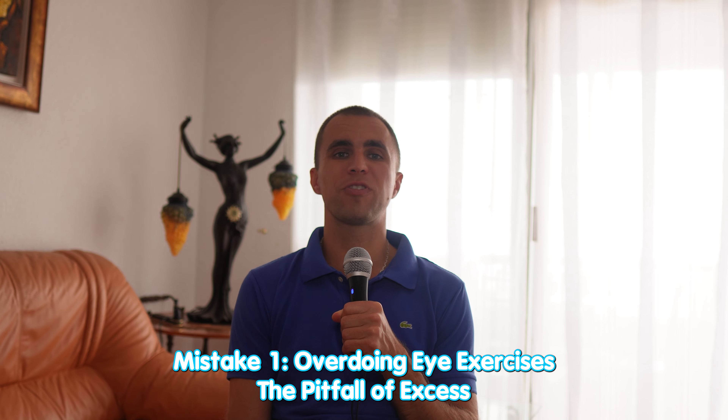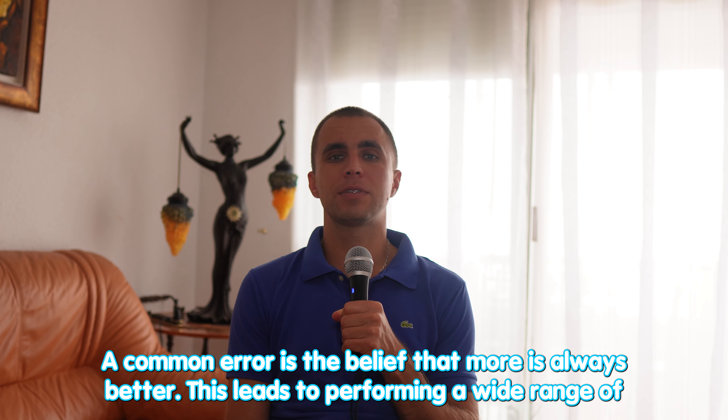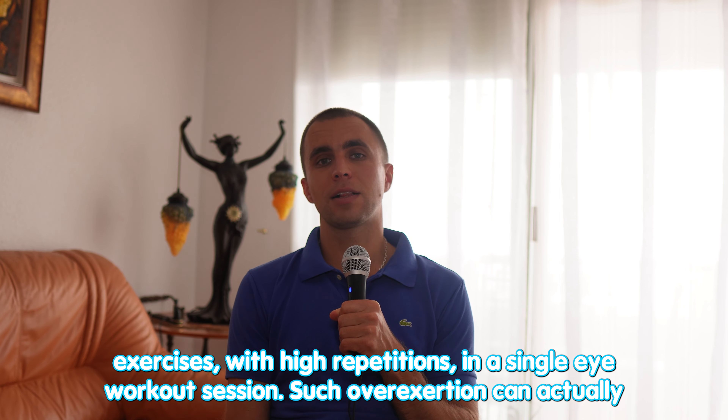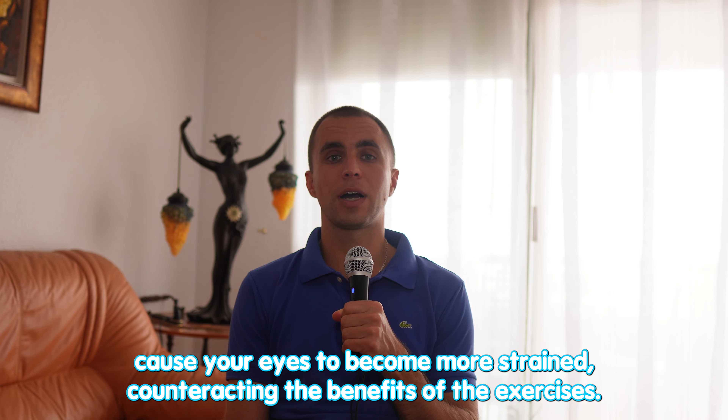Mistake number one: overdoing eye exercises — the pitfall of excess. A common error is the belief that more is always better. This leads to performing a wide range of eye exercises with high repetition in a single session. Such overexertion can actually cause your eyes to become more strained, counteracting the benefits of the exercises.